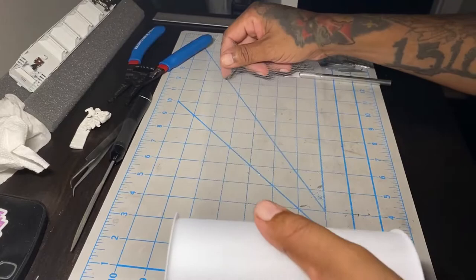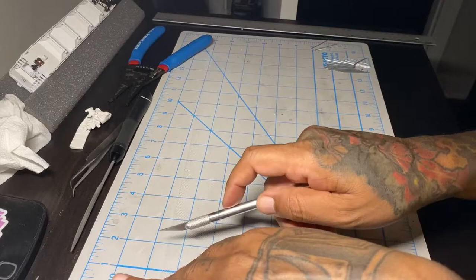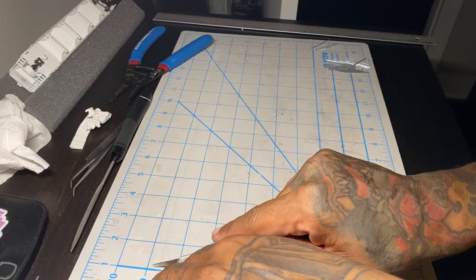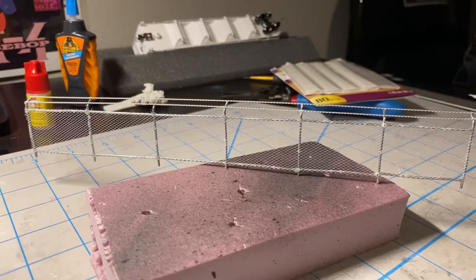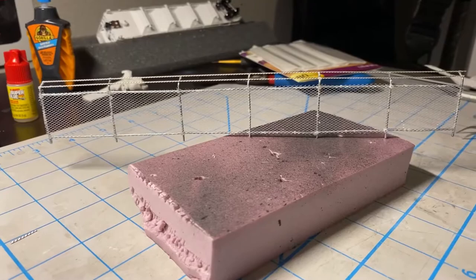Here is the tole — I think that's how it's pronounced — that will actually be used for the chain link. I just made sure I cut it to the right measurements and super glued it on to the frame.